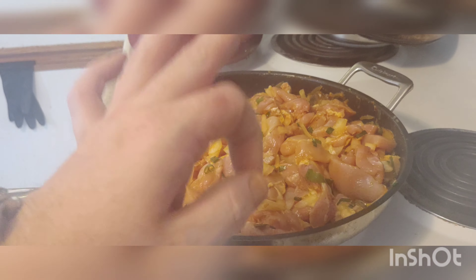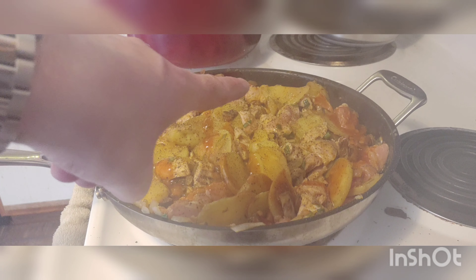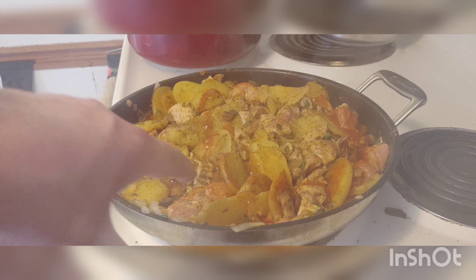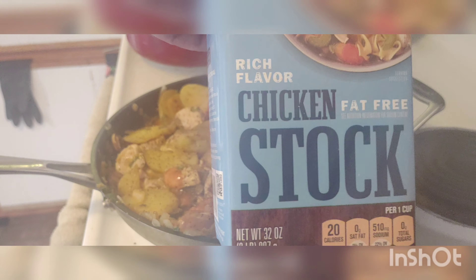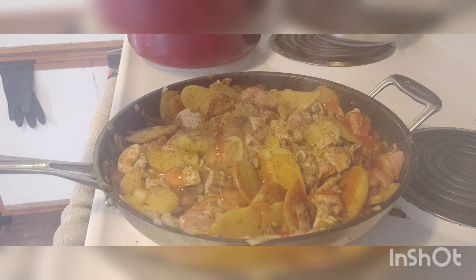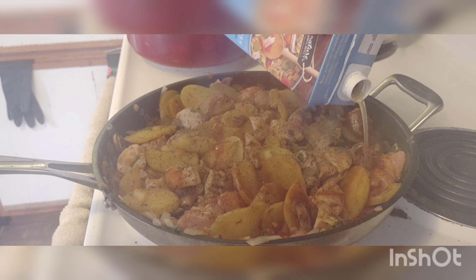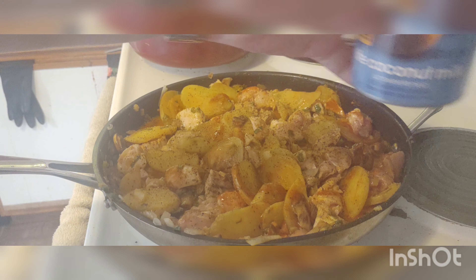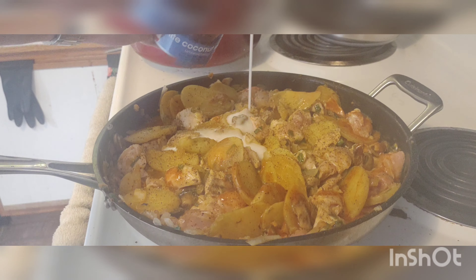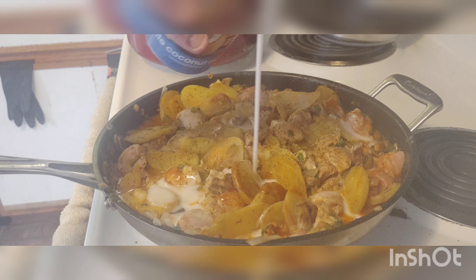I already cooked the rice, so we're ready to go. As you can see, the chicken is starting to get white, and some of it's still pink but that's okay. I'm going to add the chicken stock now and the coconut milk and turn it into gravy. I added way, way too much — so don't do this when you do it.